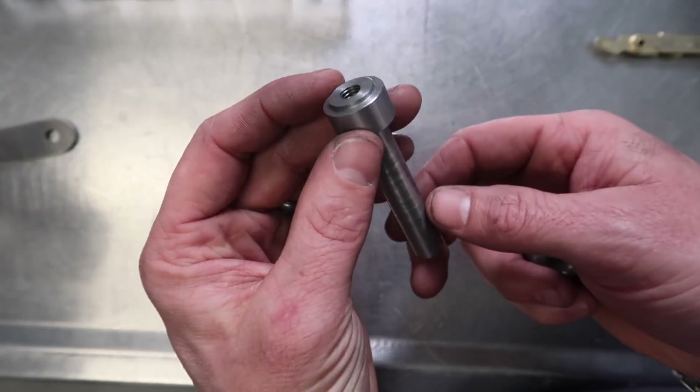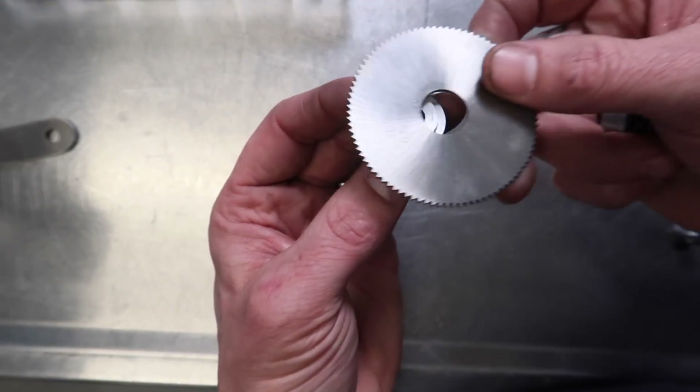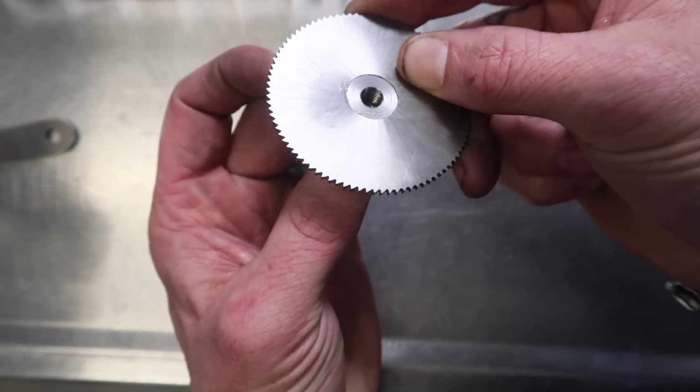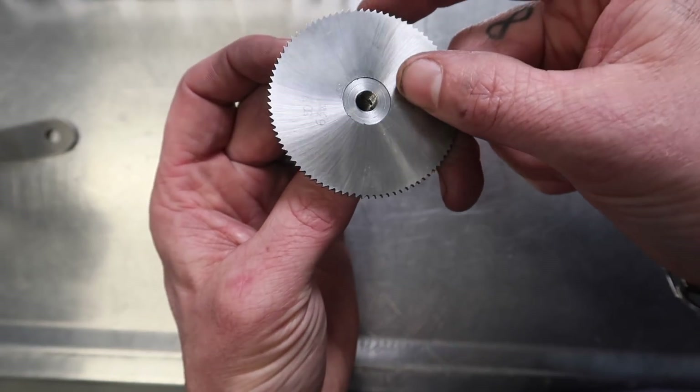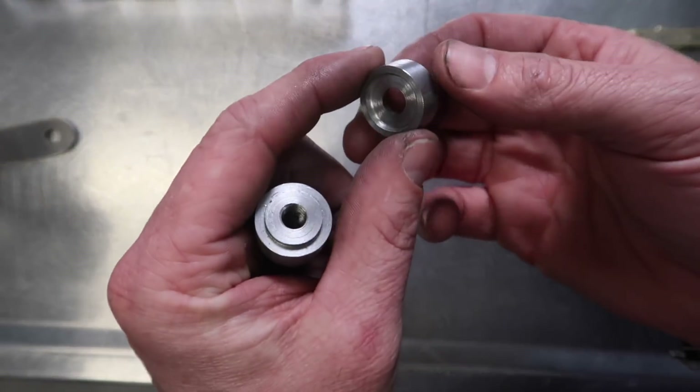Okay, so here is our little part. We've got this step machined in here and that will accept the blades — it fits really nicely, a nice snug fit. There's about as close to zero play as you can get without it binding at all. And I've tapped that out.